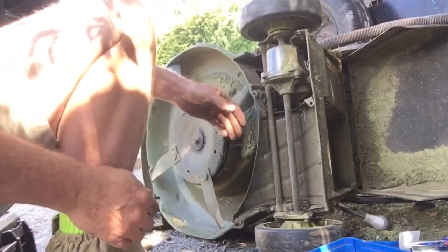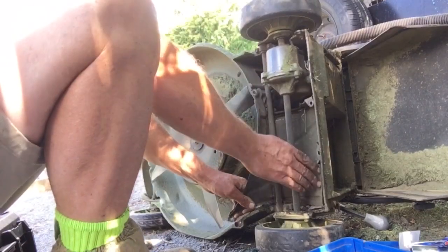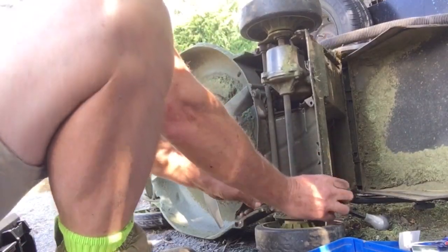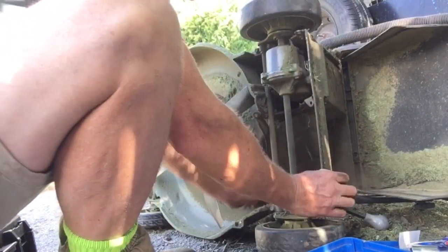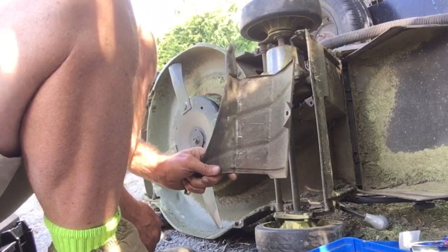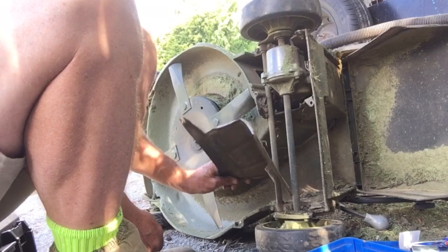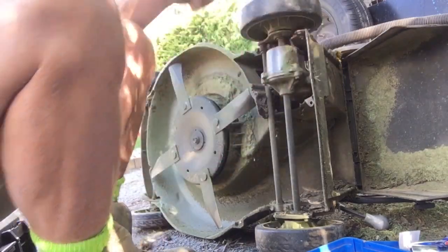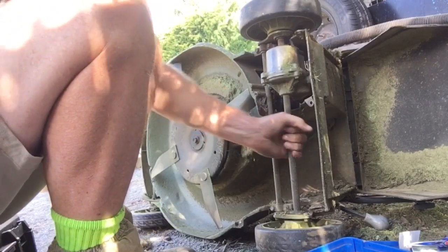We've got them all off. Right, now we've got this all ready to go. Push it forward and that's that thing — underneath there you push forward and it comes out. Now we've got the gearbox all exposed.